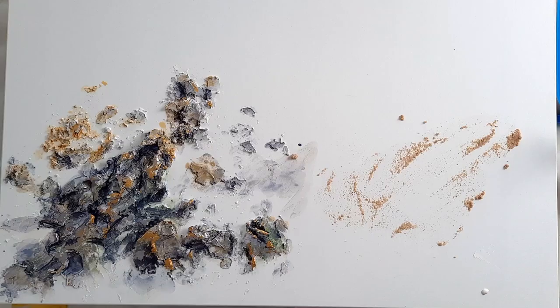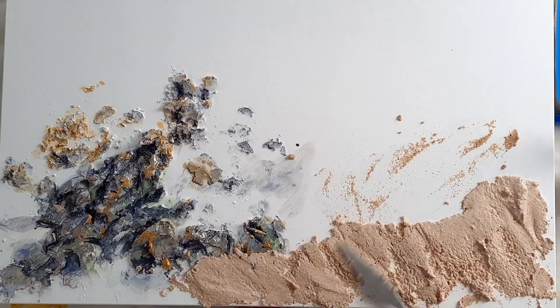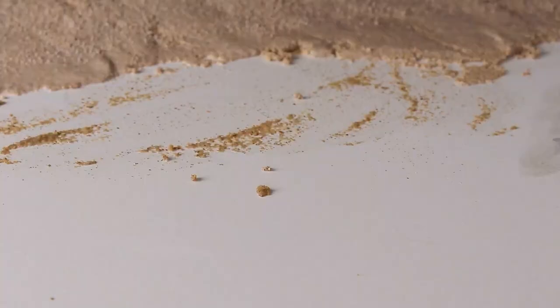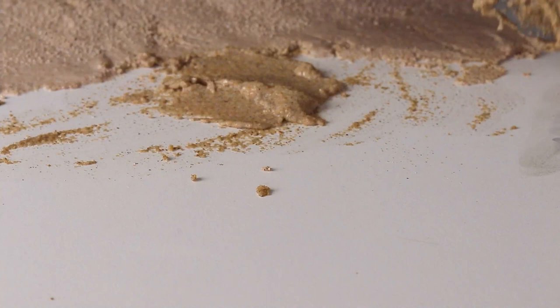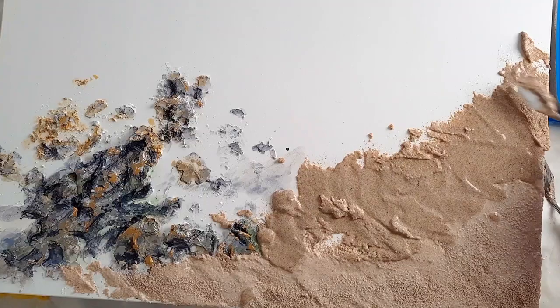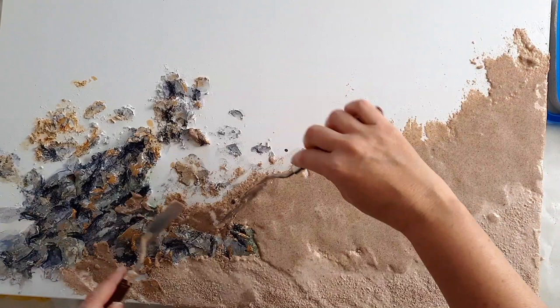I immediately start applying the first cup of sand — this is my dry sand look. It's the lighter sand and it's a bit coarser. I didn't add as much glue because I wanted it to be thicker, with more sand in it. Then I'll sprinkle some sand over it as well. The second cup is the darker natural sand — it's wetter because that's going to be my wet sand. It's wetter because I added more PVA glue to it and it has less sand in that mix compared to the lighter sand.